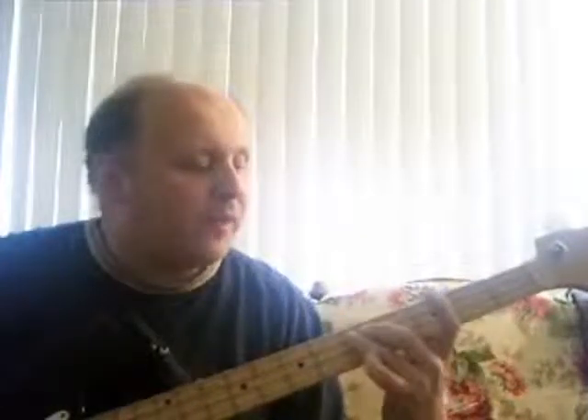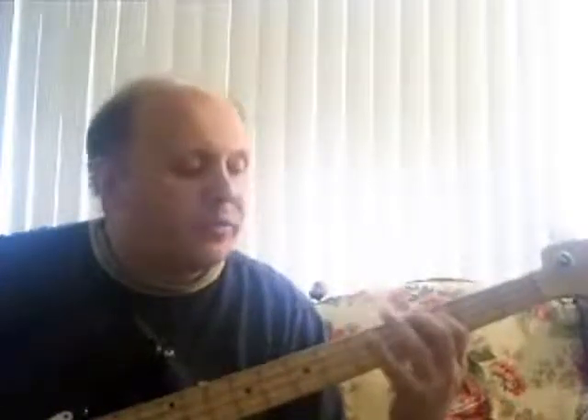Now let's take an approach using fifths and one passing tone. 1-2-3-4, 1-2-3-4, back to where we started.